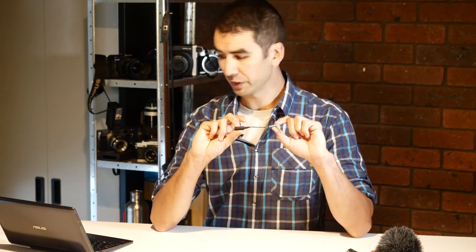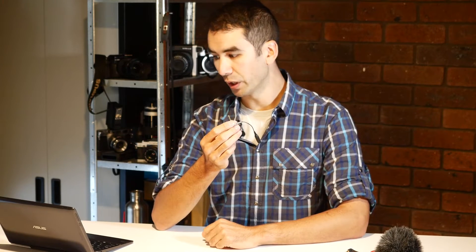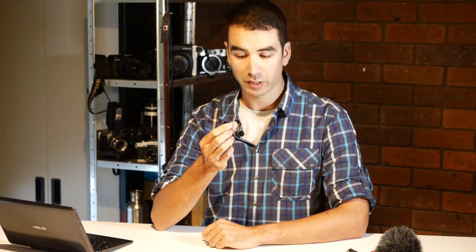Today I'll show you a cheap accessory which will get this working on your smartphone. Here we have the simple little Rode SC4. It is quite simply a 3.5mm TRS to TRRS adapter.